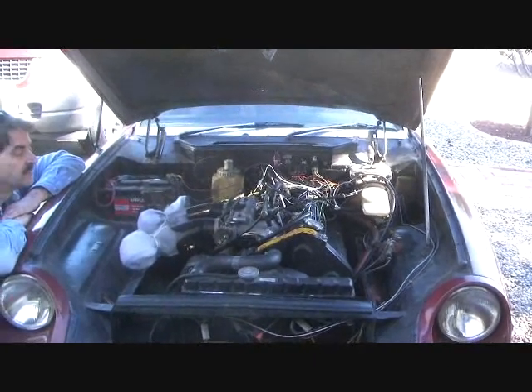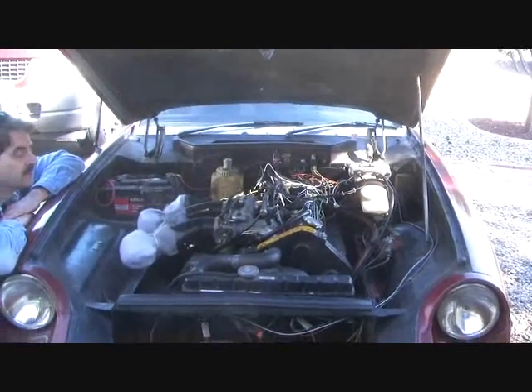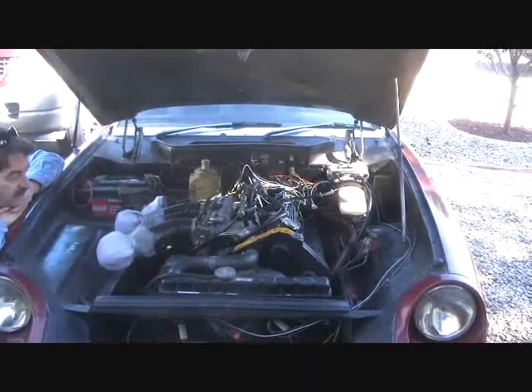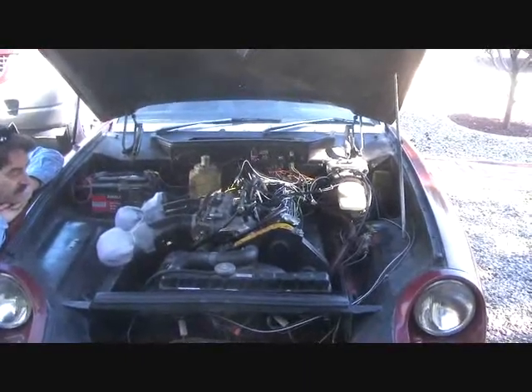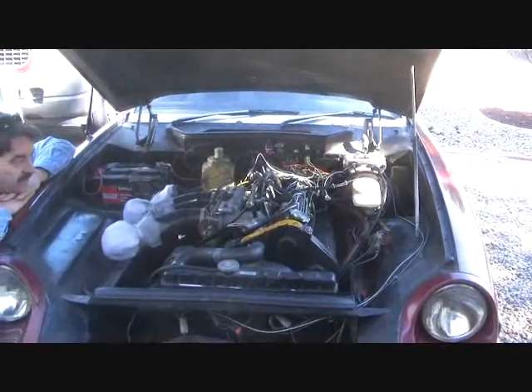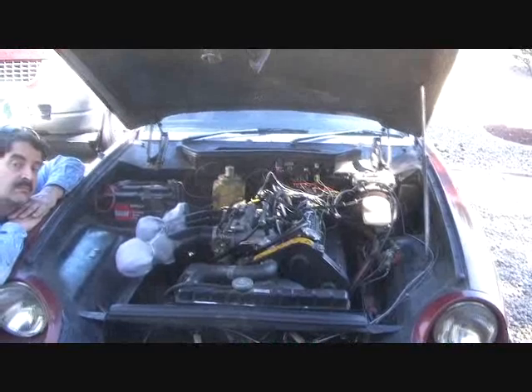Hey folks and welcome to TheyMightBeRacing.com. Today I'm behind the camera as we go over the fuel injection setup that one of my friends Steve has done on his Jensen Healey. I'm going to turn it over to Steve to describe what he has done on the car.